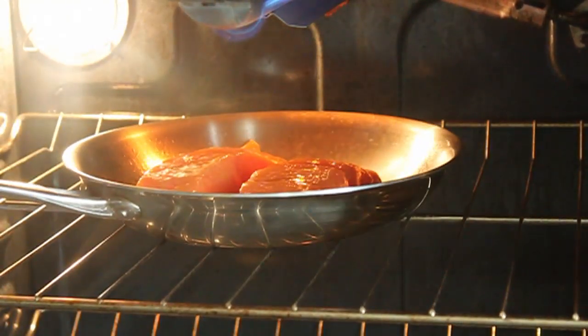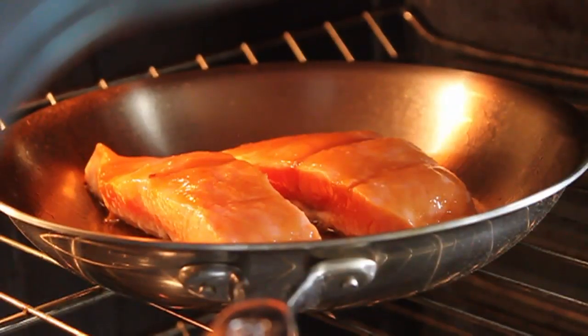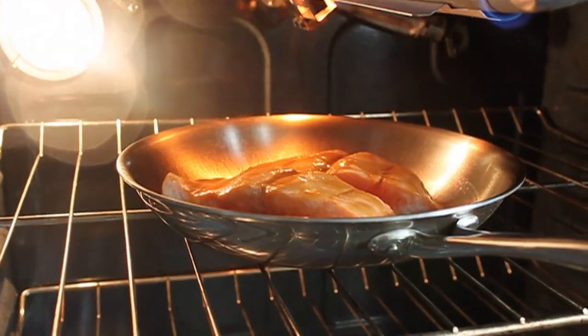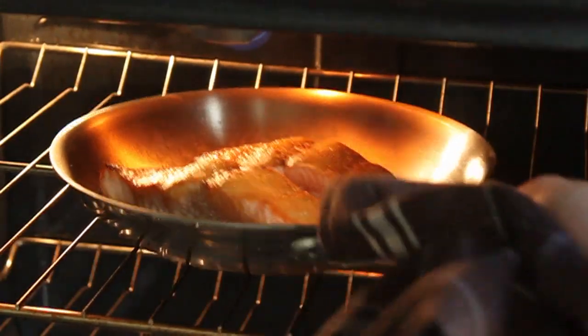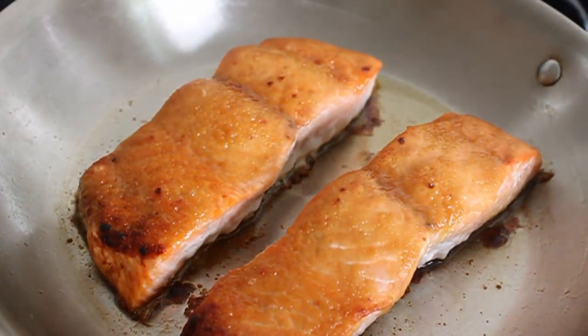That's going to go under a hot broiler. My broiler is set on high, and I'm approximately seven inches under the heat, so you're going to have to play this by ear. With that little head start we had by heating the pan from the bottom, mine took about eight minutes or so. Basically it's done when the salmon is just cooked through and the top is lightly browned. Look at that — so pretty.